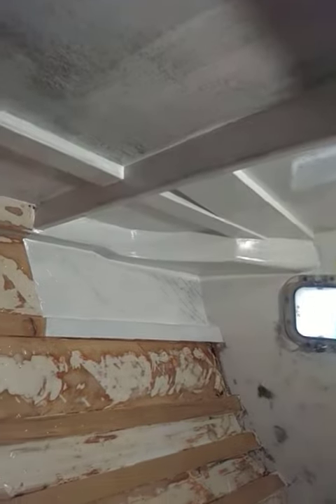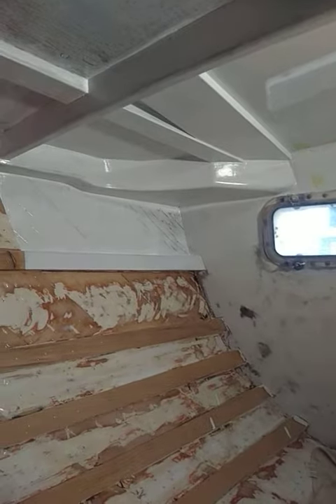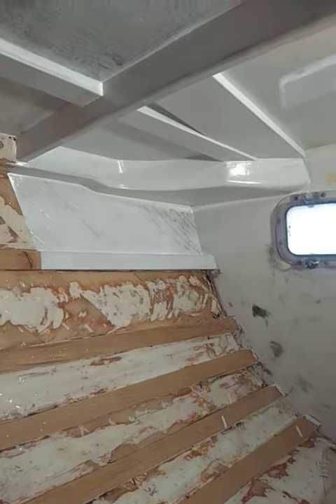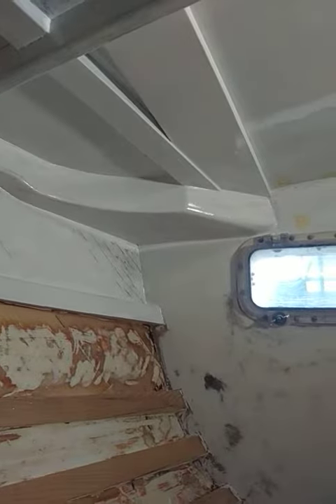Next trip I did get to put an extra coat on that corner over there, which is a good idea because it needs more — there are some checks in the wood that we're filling up. But this is going to look good.